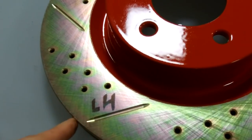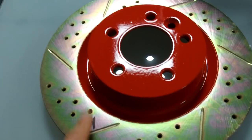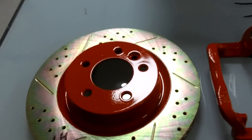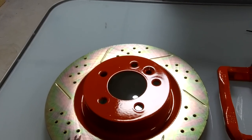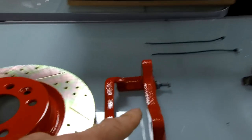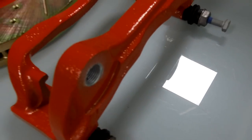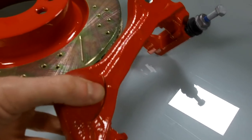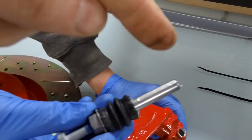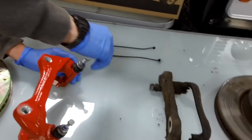This is the left-hand disc - when it's this way up, the grooves go anti-clockwise from outside to inside, and on the right-hand disc they'll go the other way. The ones you get won't have the red painted bit - they'll have a passivation finish, like a zincy thing. These are vented discs, drilled and grooved. Also included is a new slider carrier assembly complete with new bolts, new rubber seals, and new sliders. These often seize up - if you watch our other video on the Disco 4, they were all seized.